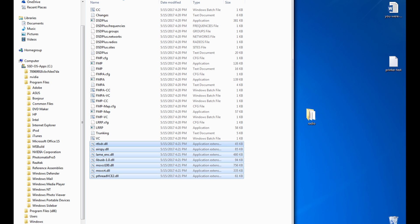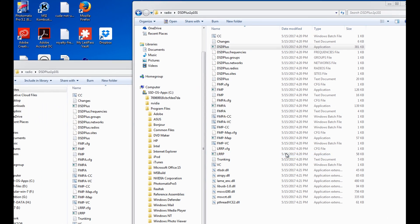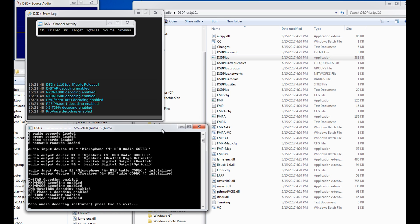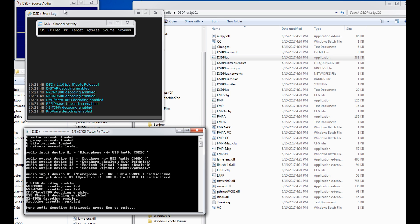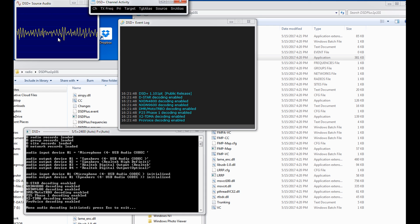Now let's see what happens when I click on DSD+. And run. There it is — DSD Plus is working. My voice — pretty cool, huh? It's not really what we're after, so now let's get our cable ready.